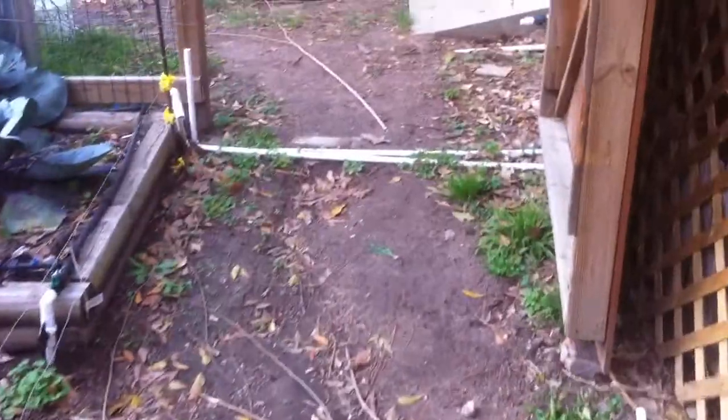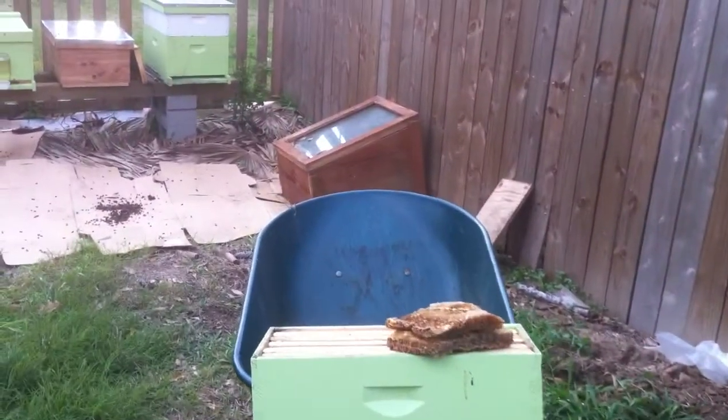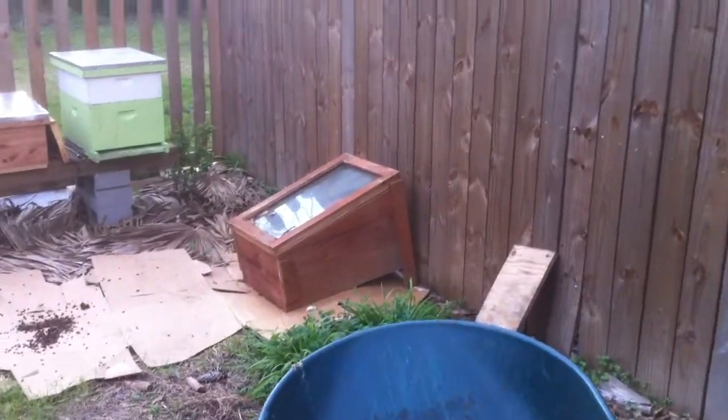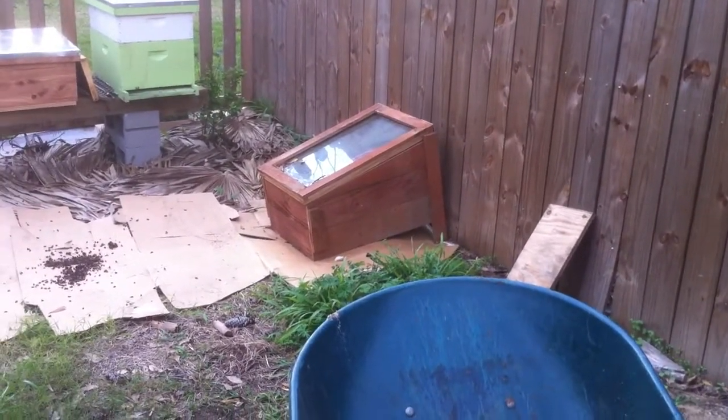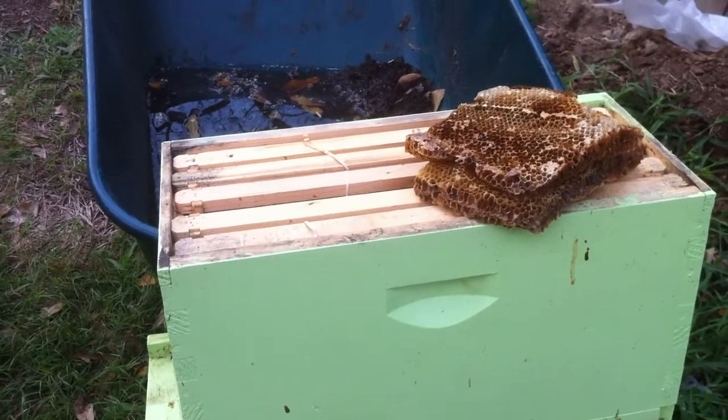Doing these extractions I've got so much comb piled around everywhere. I need to get my solar wax melter up and running again so I can passively melt it and not have to fire up my cooker all the time. There's another box - more dead comb.